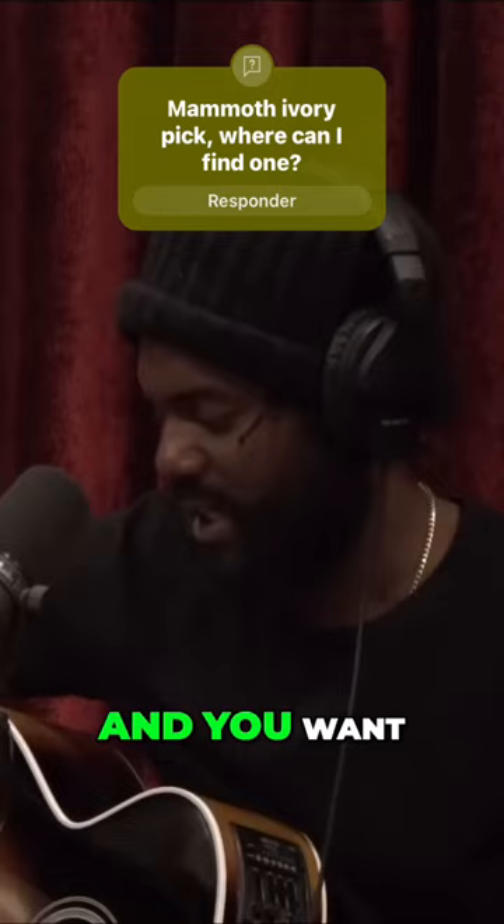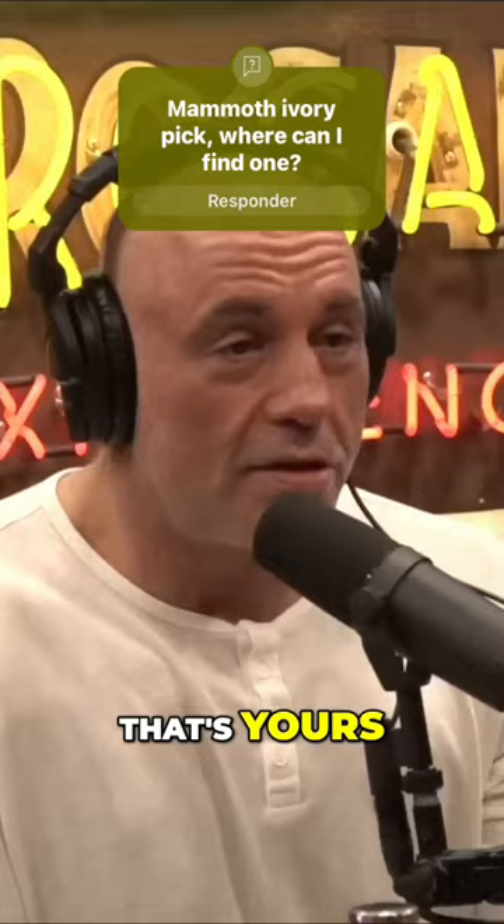And you want me to... Fuck yeah, that's yours. ...strum a guitar with it? Yeah, yeah. Or do I put it in a case? That's what it's for. No, no, no, you play with that.